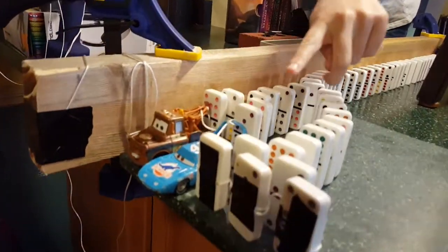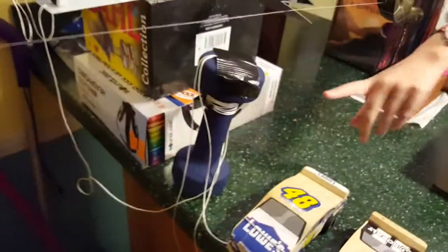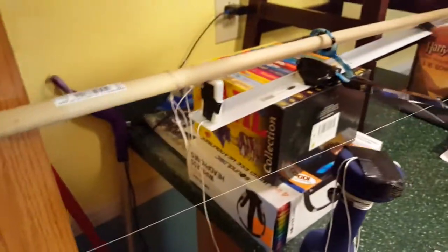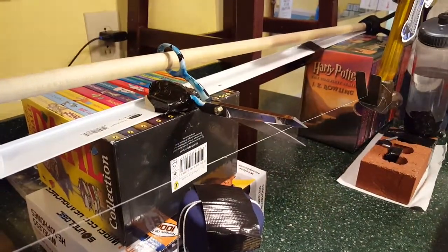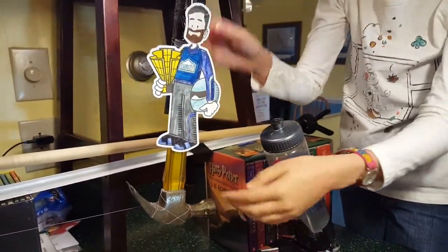And then up here, these are all tied together, so when that domino falls, it will pull down this domino and this domino, and those two toy cars, followed by these two Lowe's 48 cars, pulling out the domino under there, squeezing them shut, closing the scissors, cutting the string, sending Flat Jimmy attached to the hammer, swinging against the water bottle, which will tip the water bottle into Lucy's mouth.